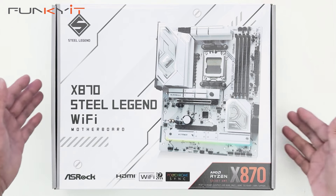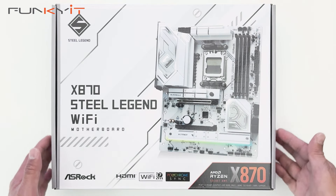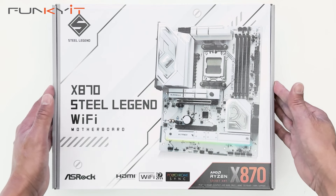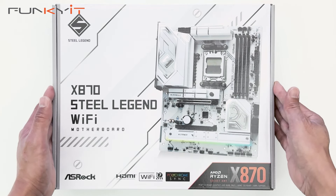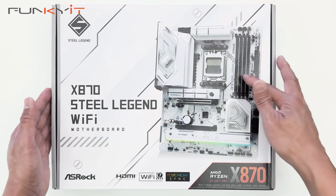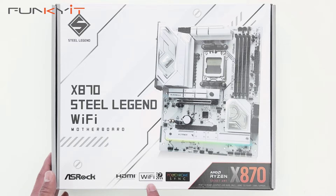All right, let's do a quick unboxing of the ASRock X870 Steel Legend Wi-Fi motherboard. It supports the latest Ryzen 7000, 8000, and 9000 series of processors on the AM5 socket, supports DDR5 RAM and PCIe 5, as well as Wi-Fi 7 and Polychrome Sync. Let's take a look inside the box.